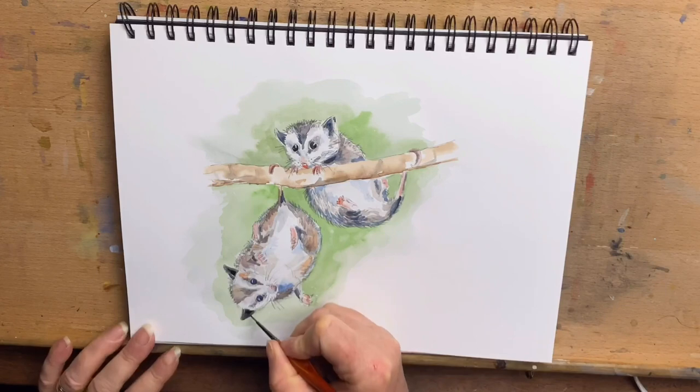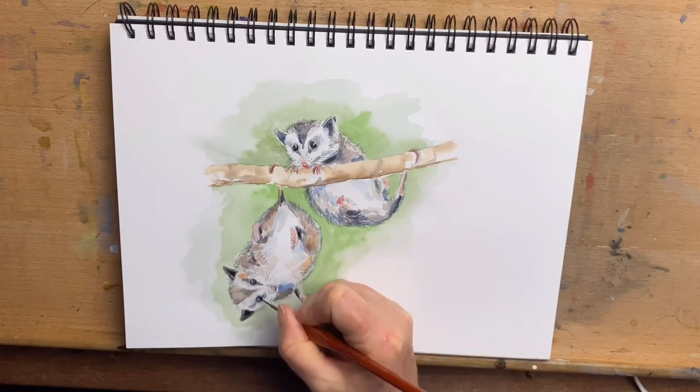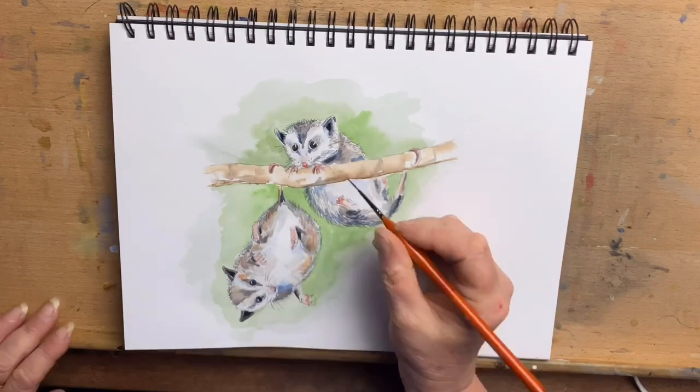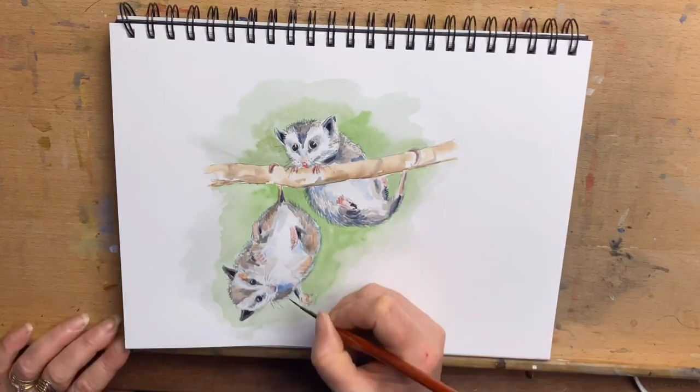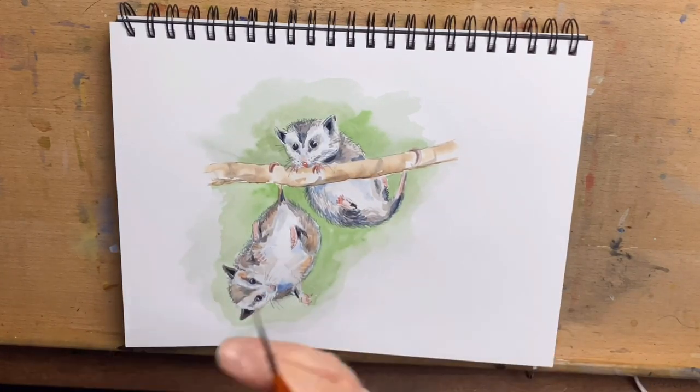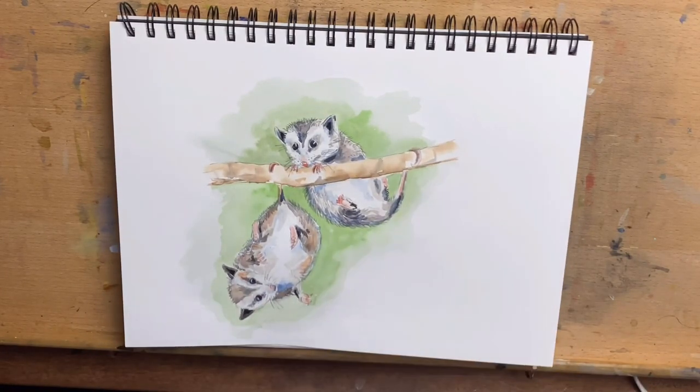I hope you've enjoyed this video — I've had an absolute ball painting these cute little opossums! I'd love it if you click like and subscribe, and click on the bell icon so you'll be notified when I release a new video. I'll see you all next video — have an awesome day, thank you so much, okey-doke bye!